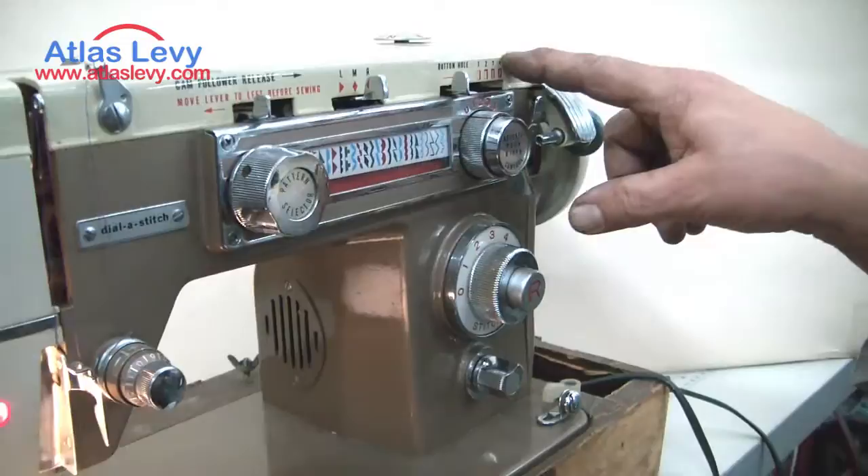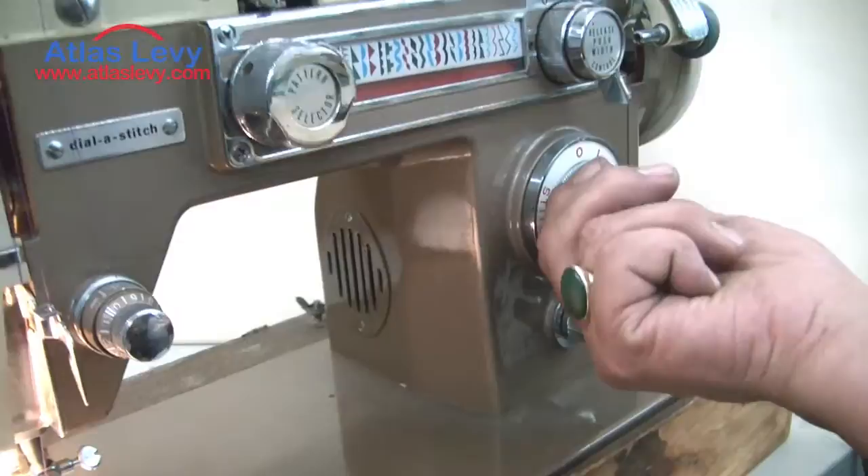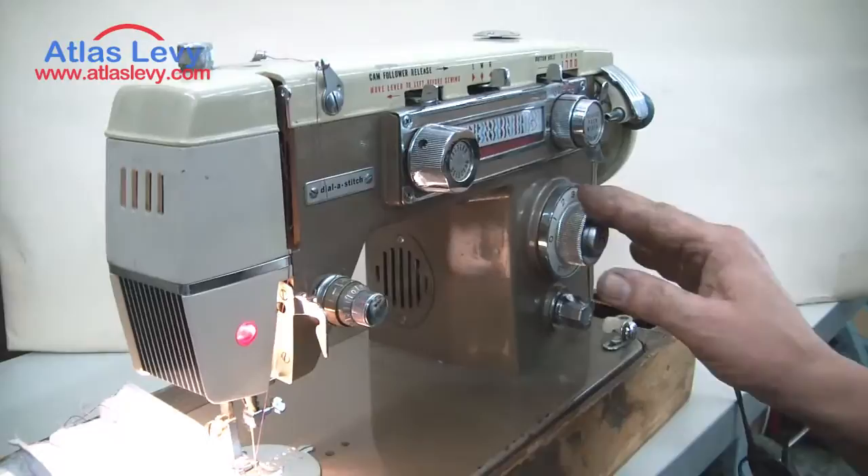This button over here is for reverse — when you push it, the R means reverse. This other button is for stitch length: one through four gives you from small to large stitch. Number three is the standard setting.